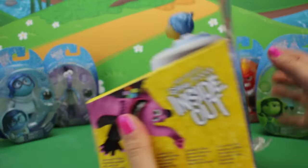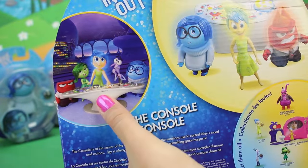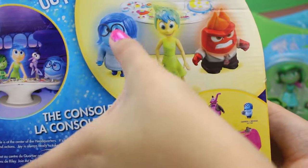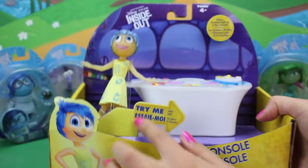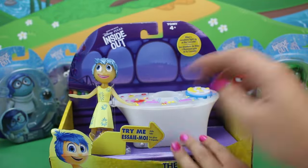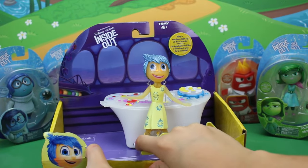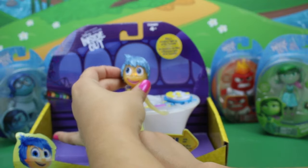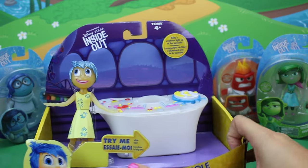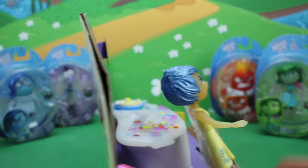This is so cool! It has Bing Bong on the side, and then a scene from the movie, and then it has 'figures magically light up when standing next to the console.' That's so cool! So I think it has a try me — yes it does. So you slide it and it shows you how they light up. You can't really see it but Joy's head is lit up. That's so cute! Okay, so I'm going to open this up and let's get started.